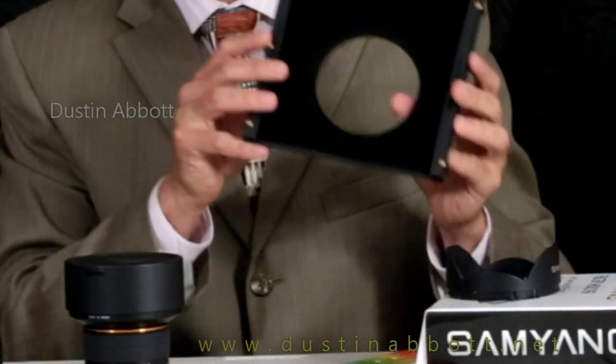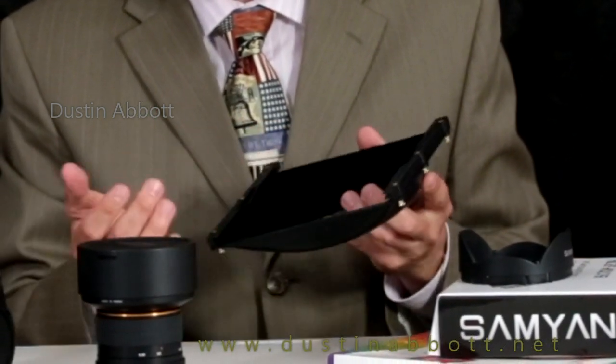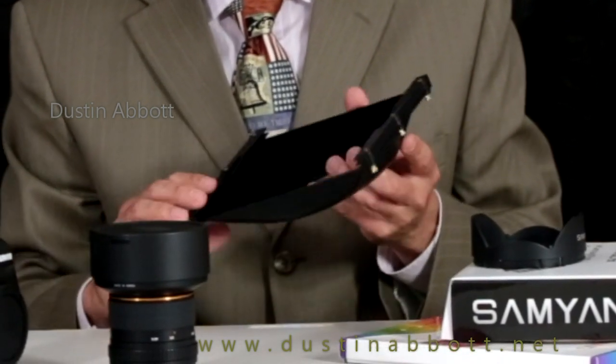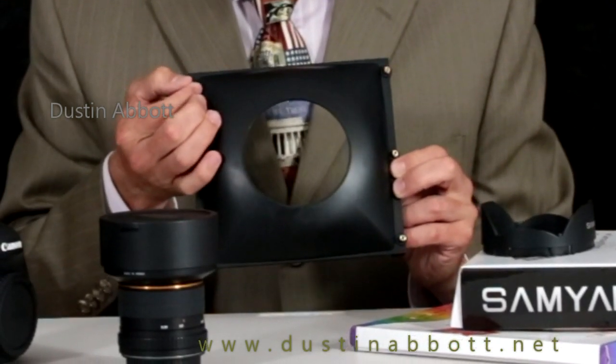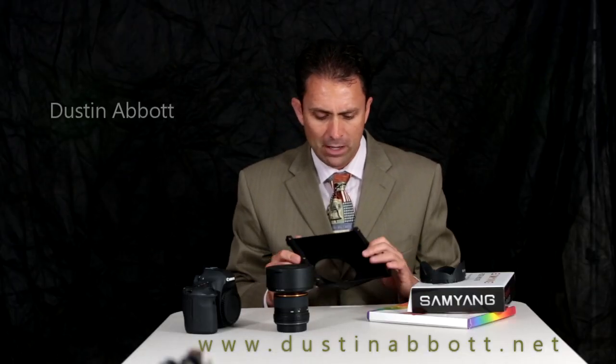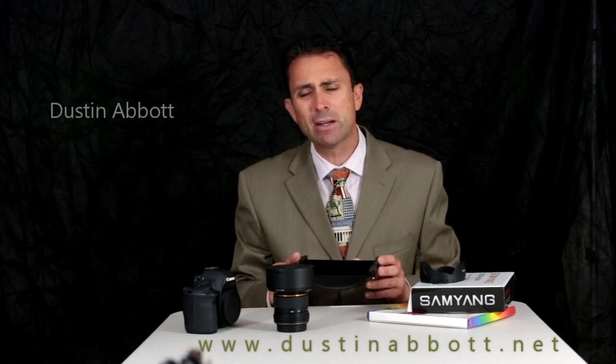The filter holder itself comes in a few pieces. There is a plastic piece that we'll apply in a moment, and the filter holder itself — all of which is nicely designed. It has a flocked interior, almost like a velvet material similar to some lens hoods, and along the sides there are little bronze screws that allow you to tighten the pressure on the filters themselves.